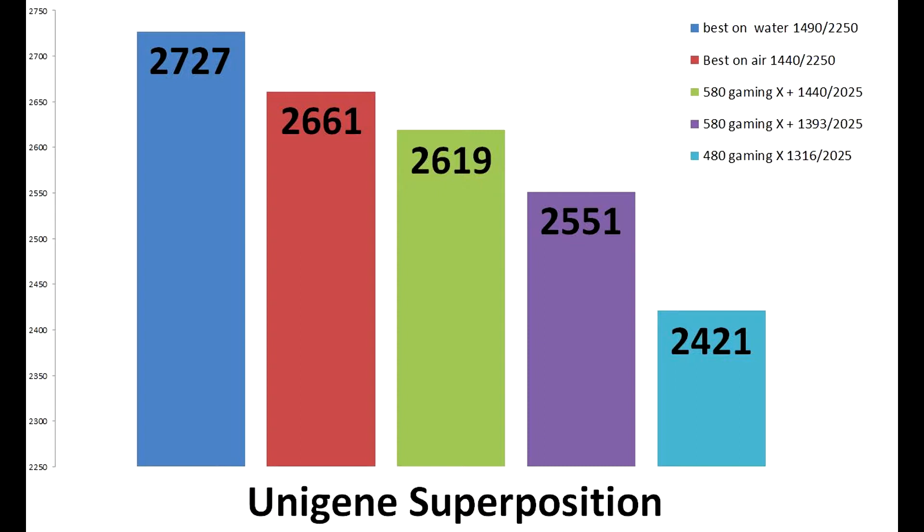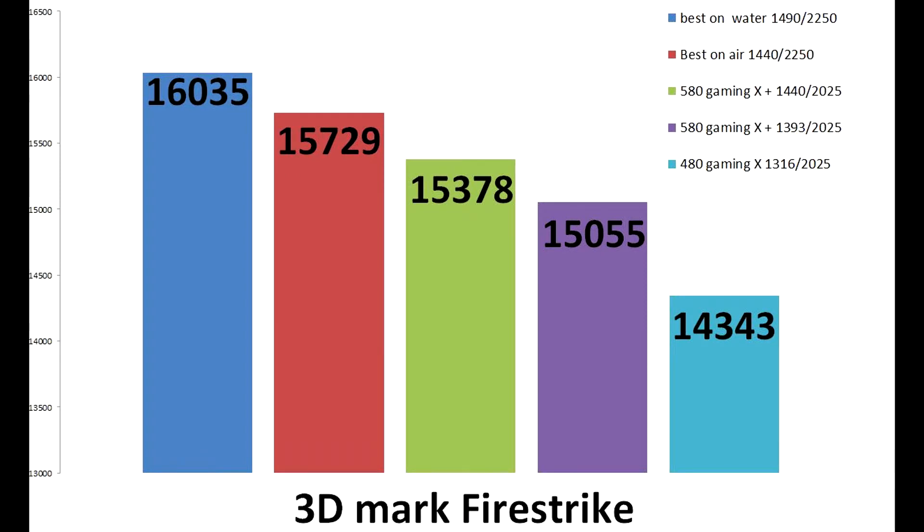First up is Unigine Superposition, comparing the best I could get on water with the best I could get on air, with the current 580 Gaming X, Gaming X Plus, and the 480 Gaming X — all at their standard overclock settings. The best on water is 1490 on the GPU and 2250 on the memory, giving the highest score. There's not a huge difference between best on air and the 580 Gaming X Plus; the Gaming X is down again, and at the bottom is the 480 Gaming X. On to 3DMark Firestrike, the same results with 1490/2250 giving the best score and the 480 Gaming X being the lowest.